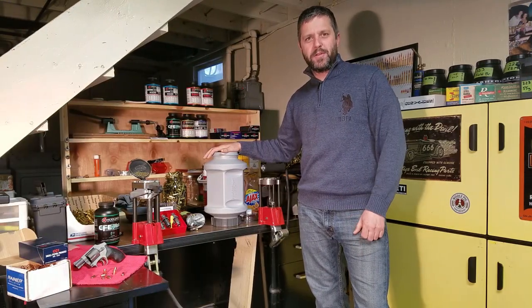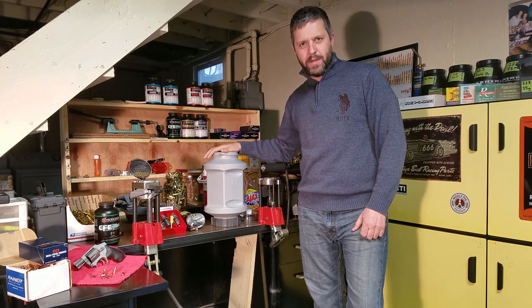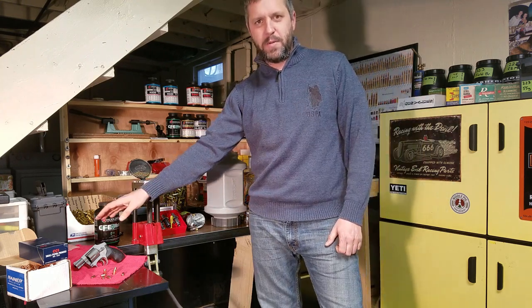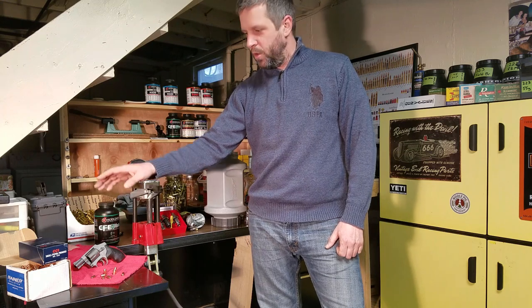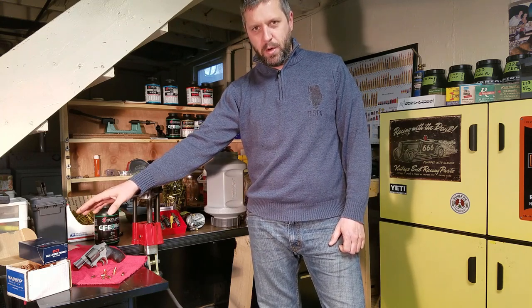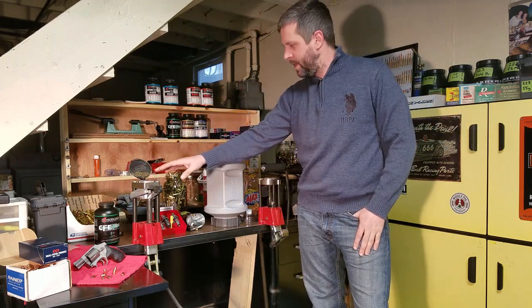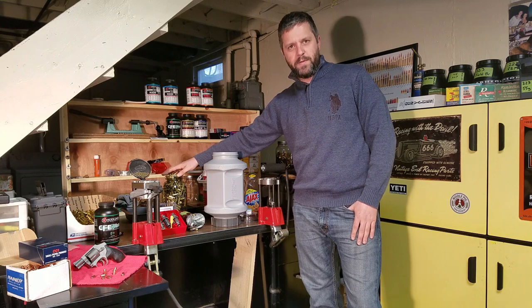Hello and welcome to the third episode of Let's Talk Reloading with Uncle Jack. Today we're going to be loading for my Smith & Wesson 38 Special Revolver. We're going to be loading some Rainier hollow points, CCI small pistol primers, my favorite CFE pistol powder, and some of my once-fired field brass.